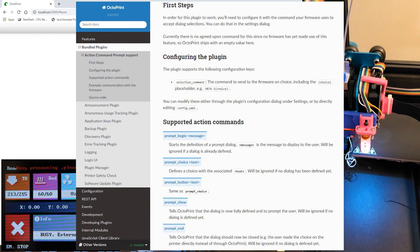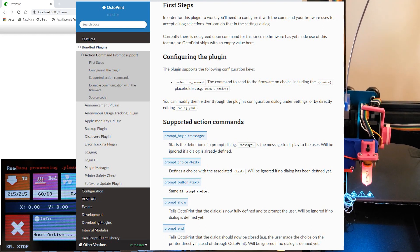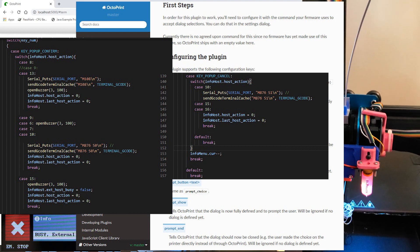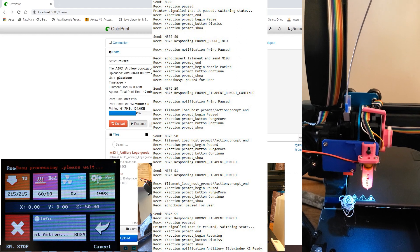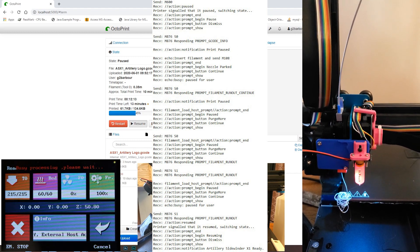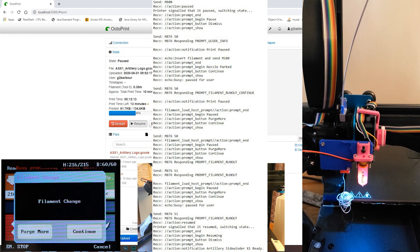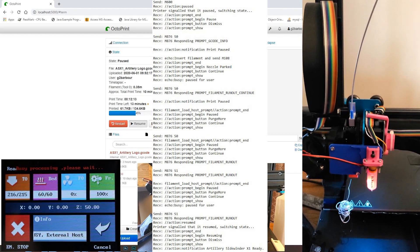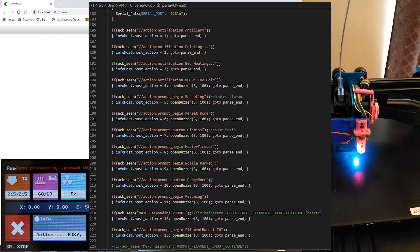Action command prompts are nothing more than Marlin sending text parameters for dialogue over the serial port. Responses are sent with an M876 command, which has an S parameter that defines which selection the user has chosen, numbered starting from 0. For example, a dialogue with two buttons has two choices: M876S0 and M876S1 — which is the case with the purge more and continue dialogue in M600 support. In this case, S0 is purge more and S1 is continue. The syntax is very simple: two forward slashes, the word action, a colon, and then one of four action choices — prompt begin (which initiates a new dialogue with text to display), prompt choice (the text for each button), prompt show (which tells Octoprint the dialogue is fully defined and to prompt the user), and prompt end (which designates that the dialogue has been fulfilled). What I did to get the TFT to work with M600 is parse out the prompt choices unique to the dialogues I was looking for and prompt the user accordingly.